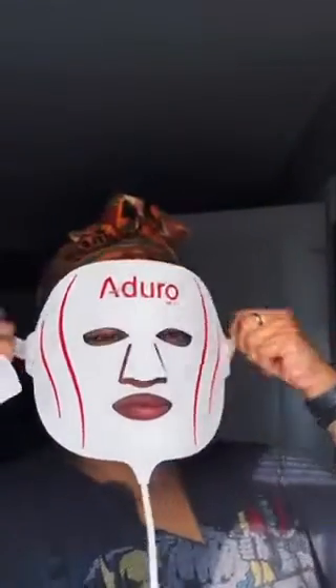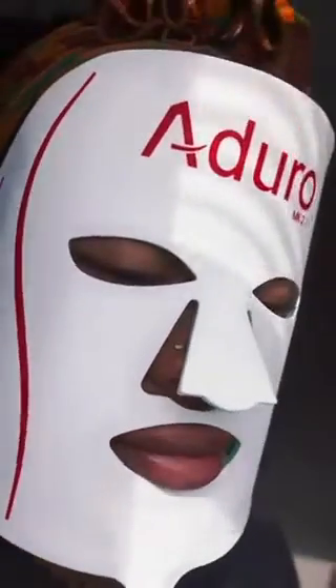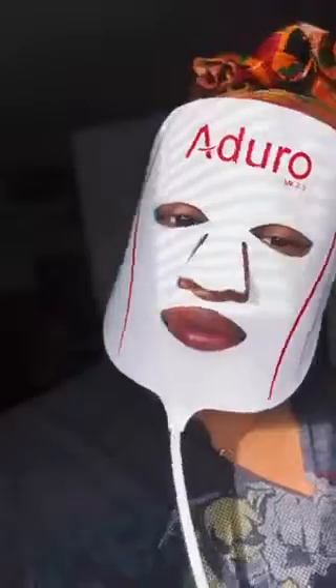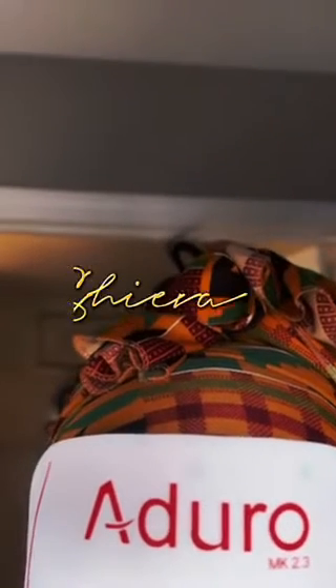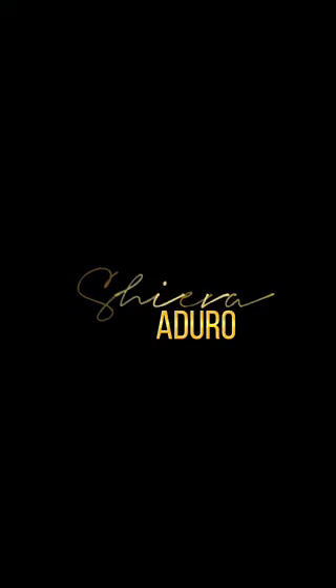I want to add that if you have a photosensitivity disorder, please do not use this. Before putting it on, you want to do a full cleanse and take all makeup off. I am not a professional, but I do my research when I buy products and everybody should too. If you do get it, you've added a good product to your skin routine. If you're interested, hit the bio and my Linktree — you'll see it there. Also, if you purchase this, you will get a free gift with your mask. Thanks for watching.